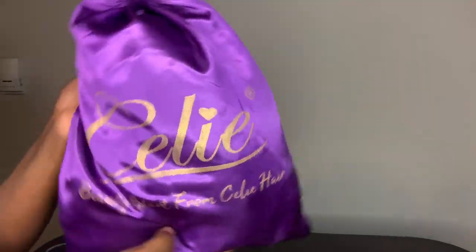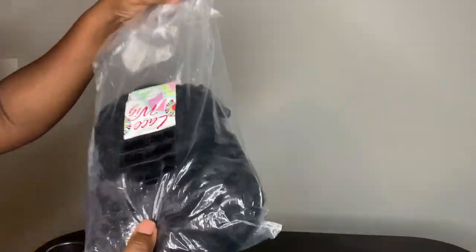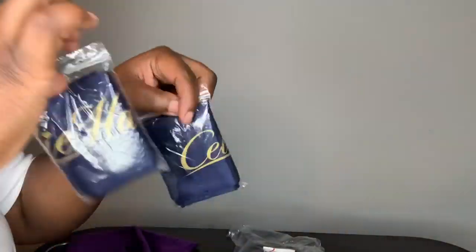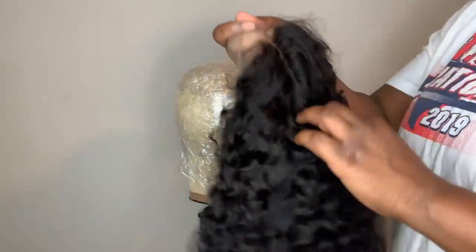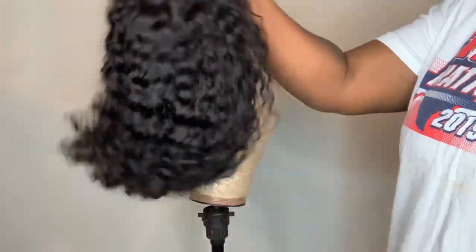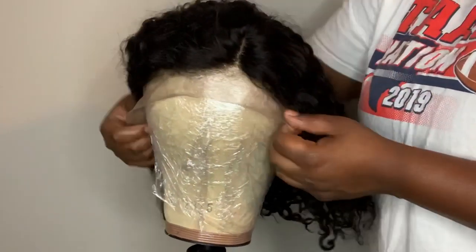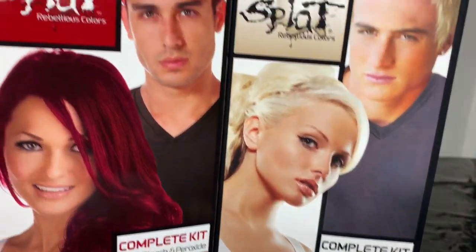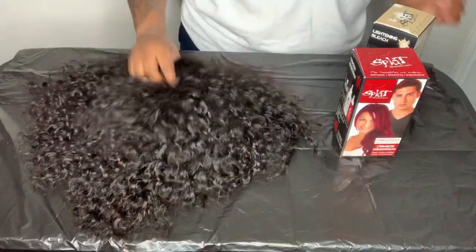Hey y'all! So today we're working with Silly Hair — they sent me over a curly wave short bob wig. It's 180 density, it is human hair. I'm just going to go ahead and pull this little net off so you can actually see what the curls look like right out of the bag. She is also a 13 by 4 frontal wig.